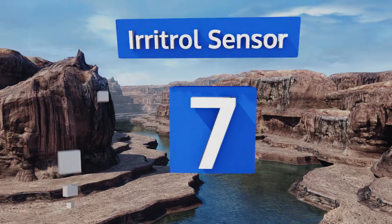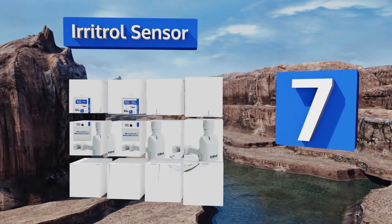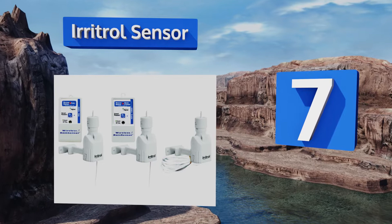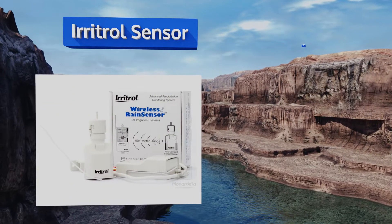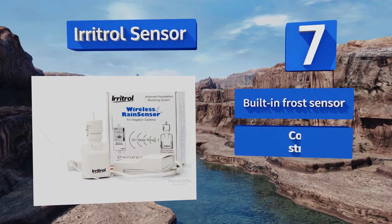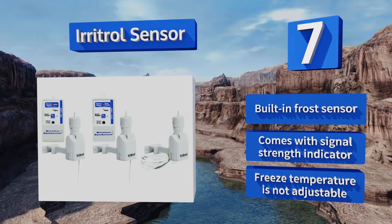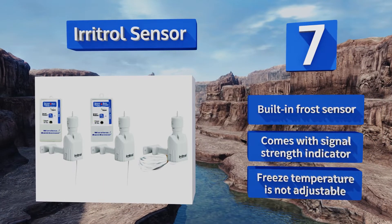At number 7, the Eritrol sensor is in constant communication with the receiver, which guarantees that even after a power outage the controller will be updated promptly. The versatile mount requires no special tools, so you should have it up and running in no time. It comes with a built-in frost sensor and a signal strength indicator, but its freeze temperature is not adjustable.